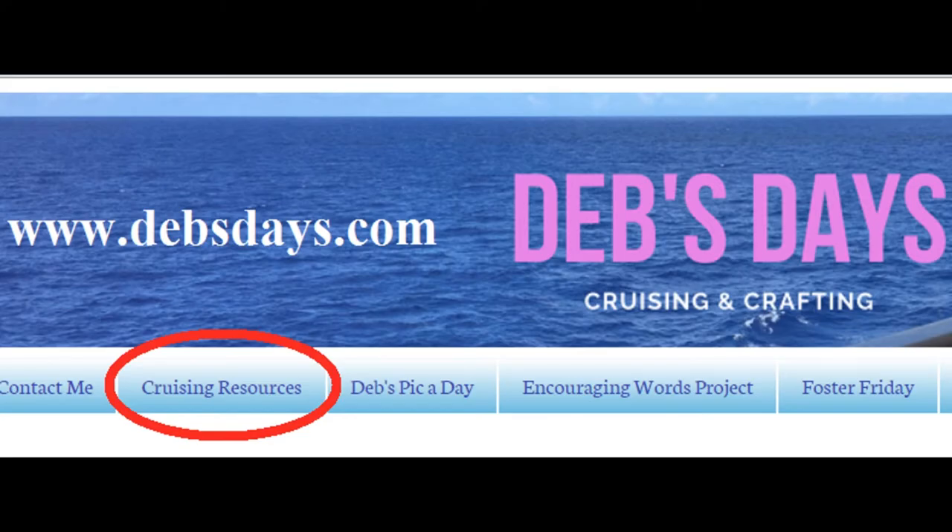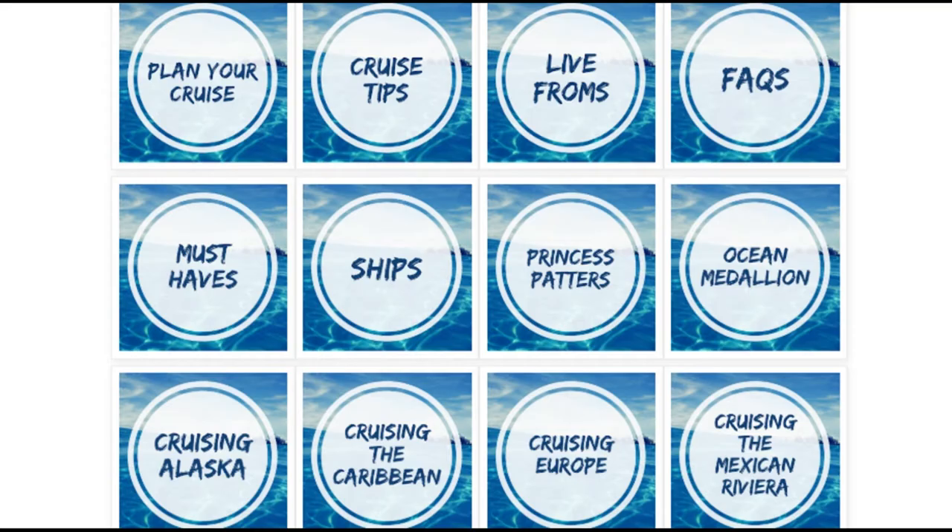If you're a cruiser I've got you covered there too. Check out my cruising resources section. You'll find cruise tips, trip reports, port and ship specific articles, and plenty of photos.